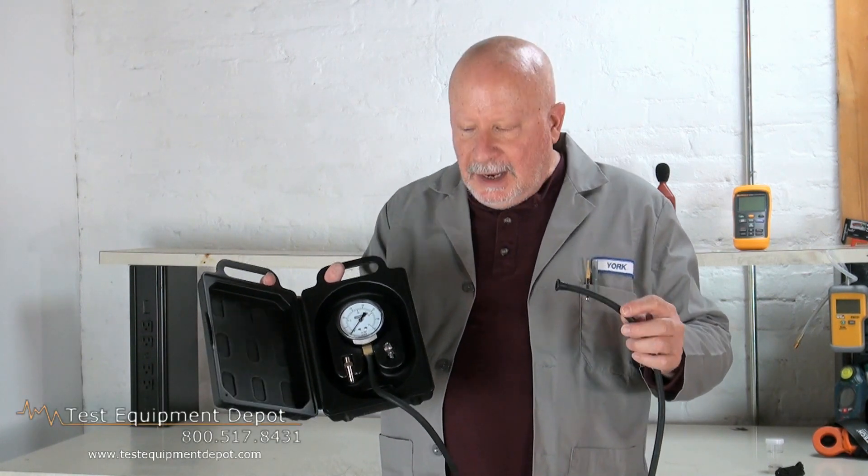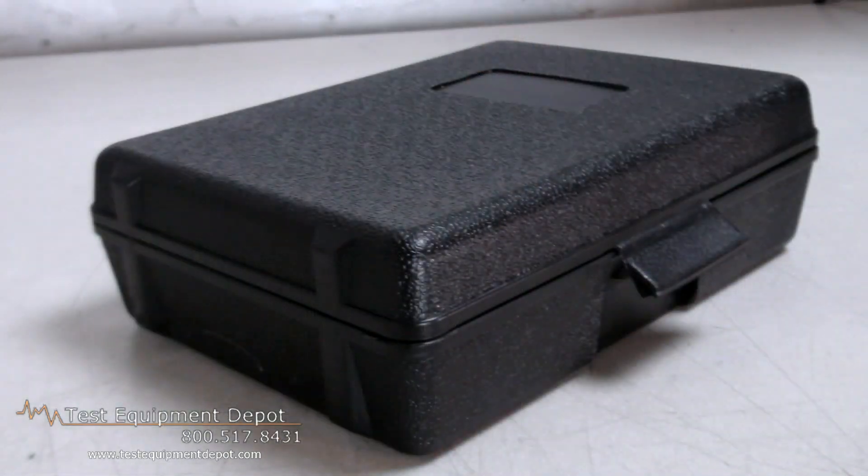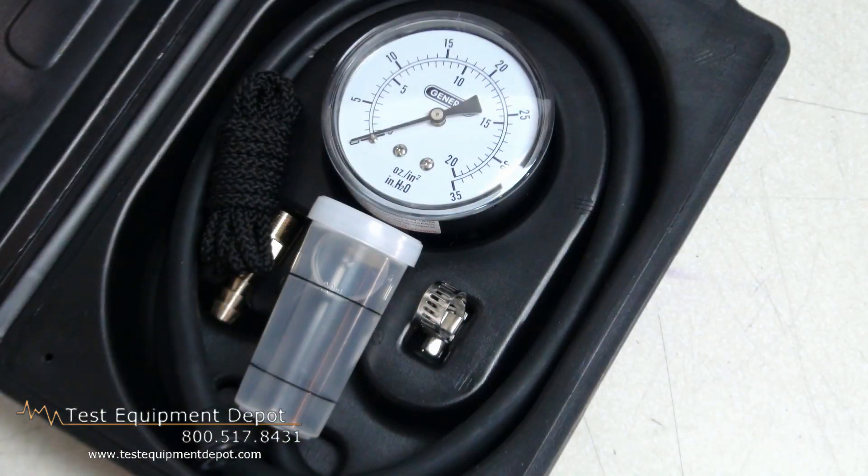Hi everyone, and welcome to another Test Equipment Depot product demonstration video. I am York, the Service Department Manager here, and I'm going to introduce to you the General GPK-035 Gas Pressure Kit.